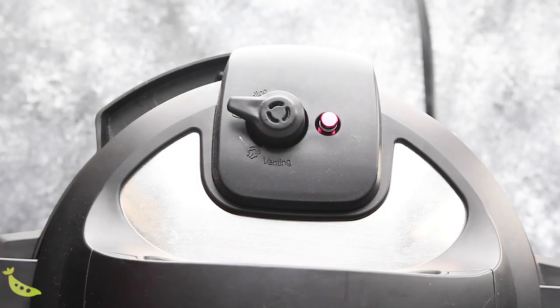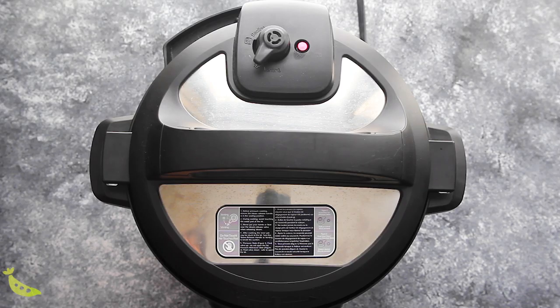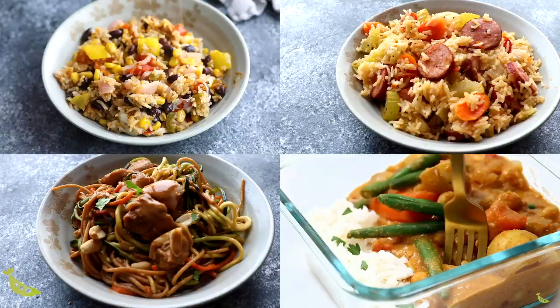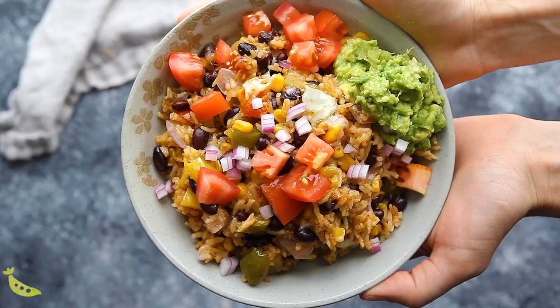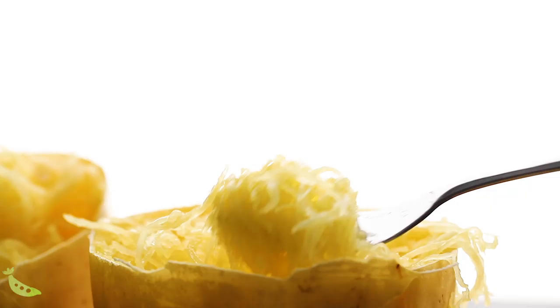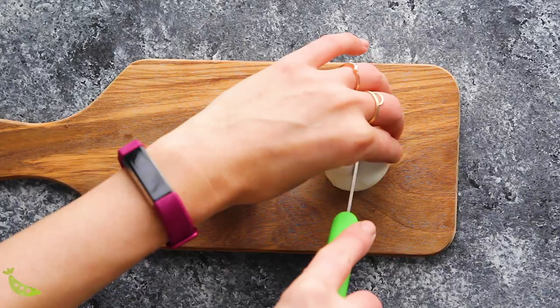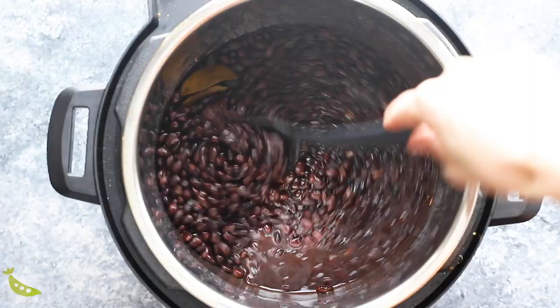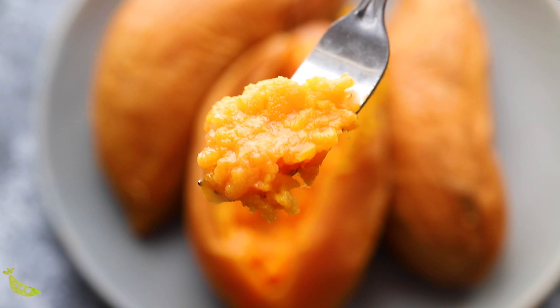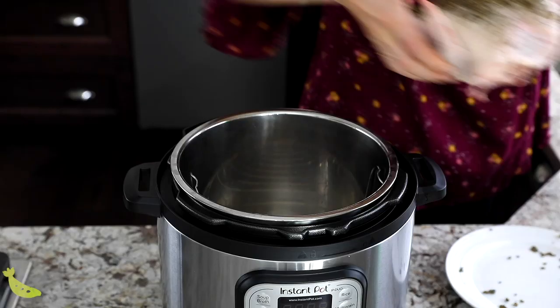Hey meal prepper, welcome back to Sweet Peas and Saffron. I am Denise and I share easy meal prep recipes that will give you your time back later in the week. Today I want to talk about the Instant Pot. If you've hung around my channel for any length of time, you will know that I am a diehard Instant Pot fan. I shared a video earlier in 2019 about my favorite meal prep recipes that I make in the Instant Pot — full on recipes that you can portion out and enjoy through the week. But I also love using the Instant Pot to do ingredient preps — prepping a big batch of something and then using it up in multiple recipes through the week or freezing for later. Today I'm going to share my favorite recipes to use for ingredient meal prep.